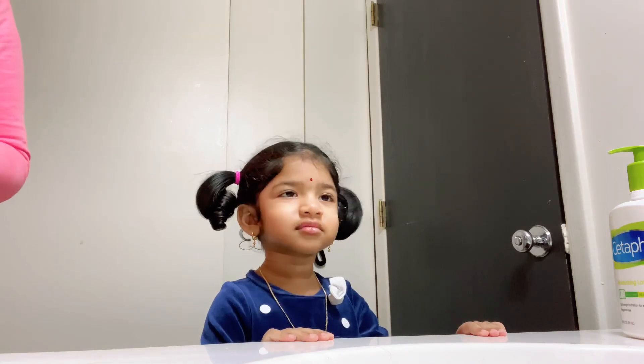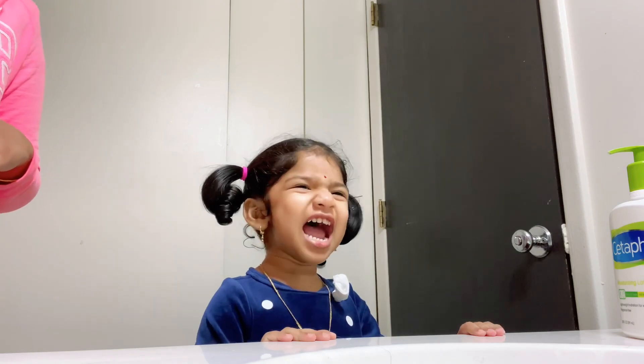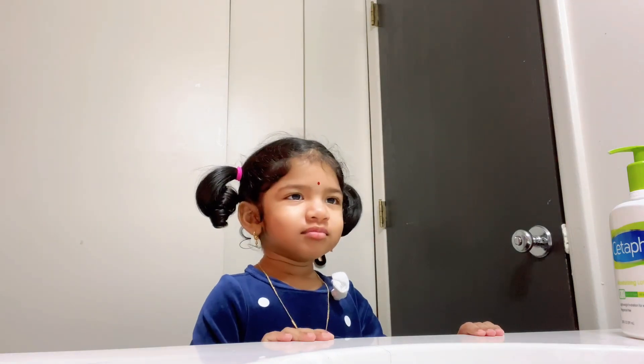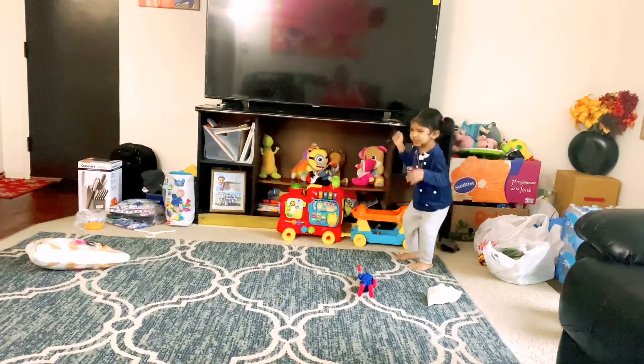There are some gumball allergies to be aware of. I also eat it daily. Let's move to the kitchen.